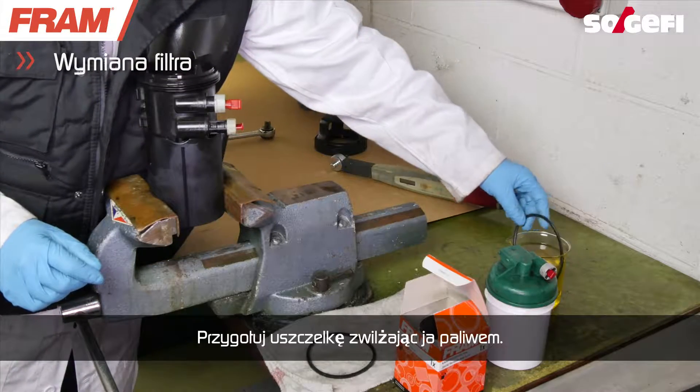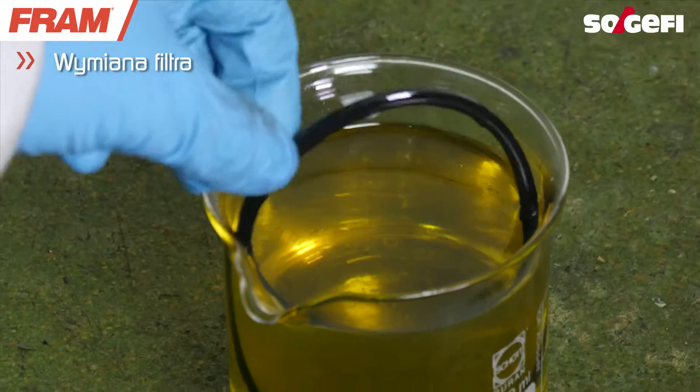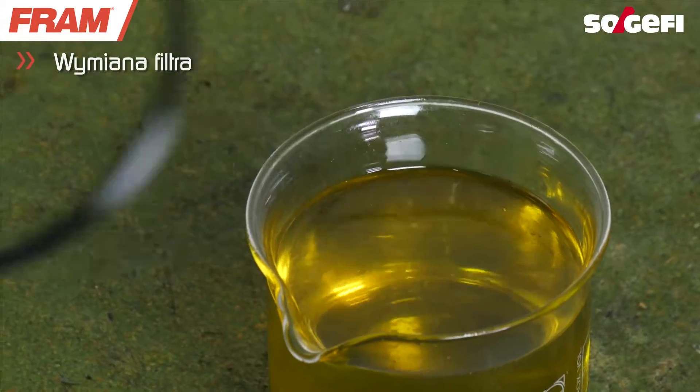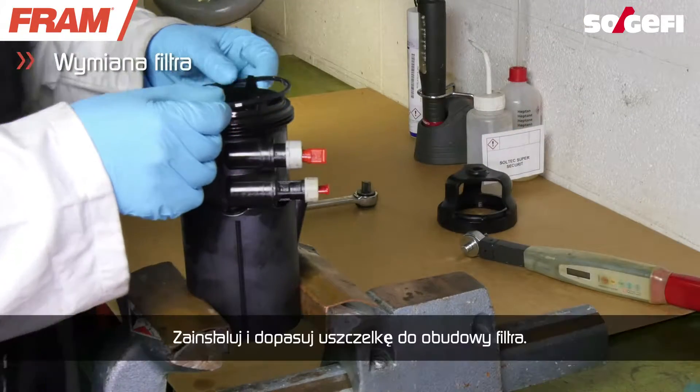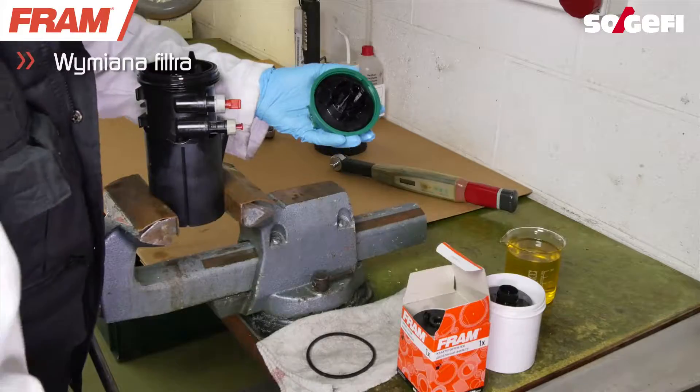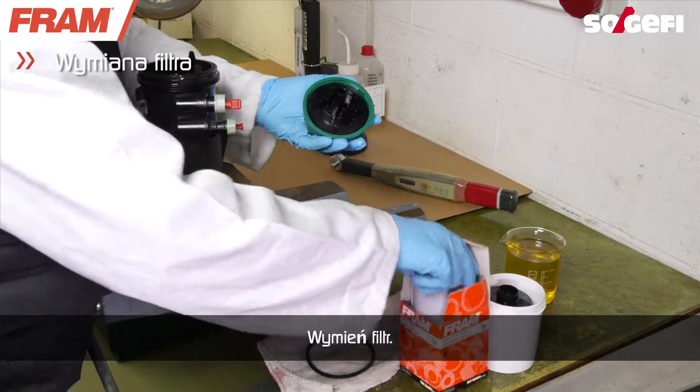Prepare the seal by first dipping it in fuel. Install and adjust the seal onto the filter block. Change the filter element.